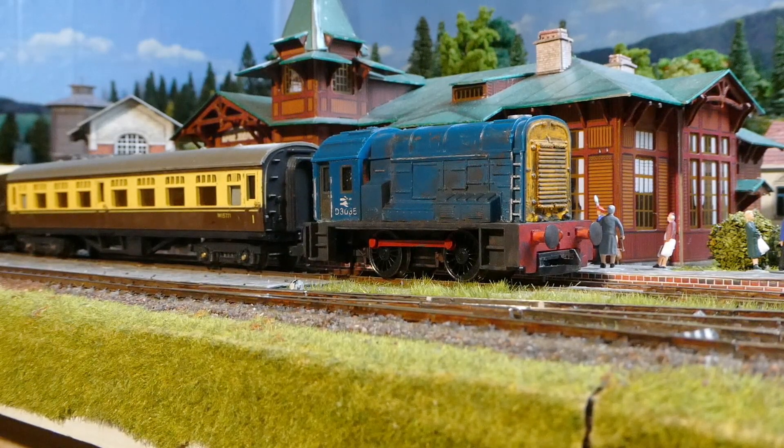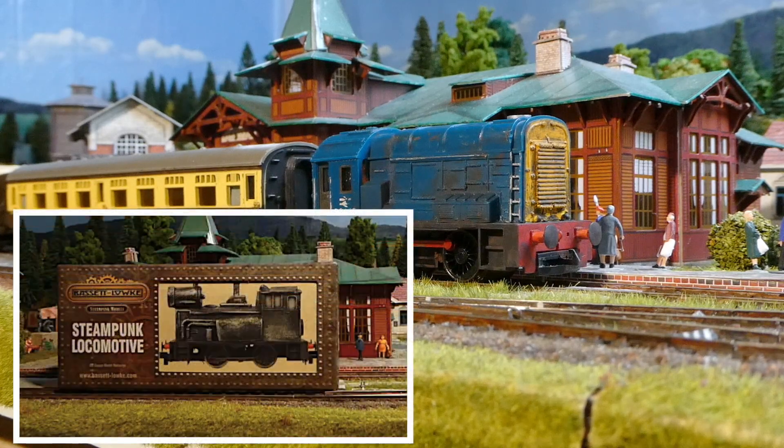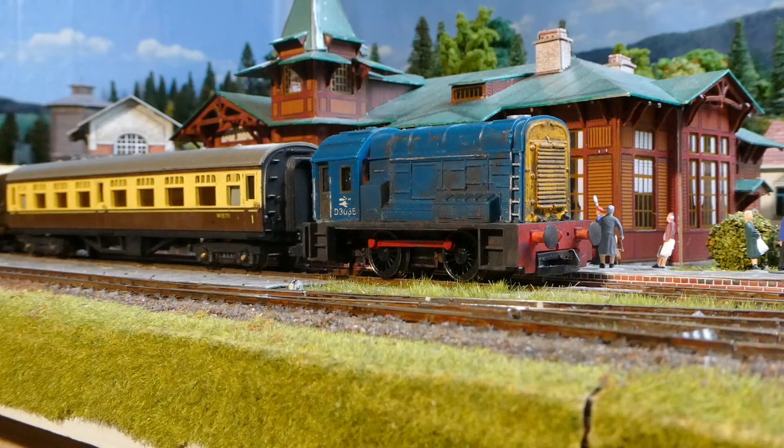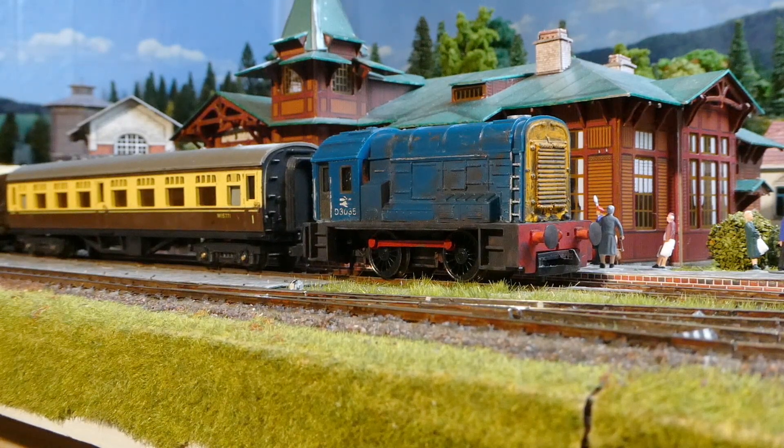I couldn't do that every time. When I saw the steampunk locomotive for just under 17 euros including postage, that was just a possibility to get my Mini-Me. I immediately saw the possibility of shortening this old Tryon and putting it on the undercarriage of the steampunk. However, it was not easy.